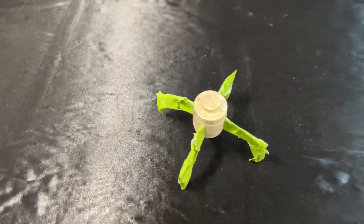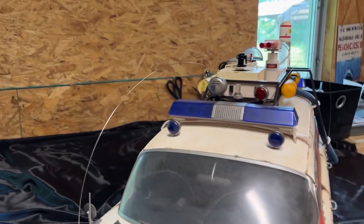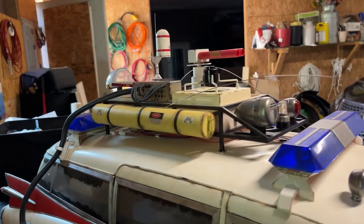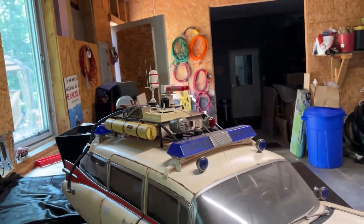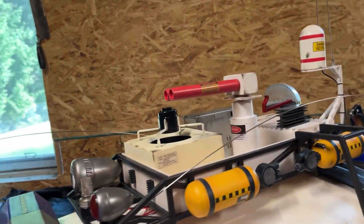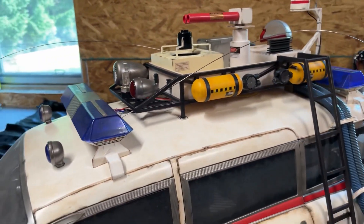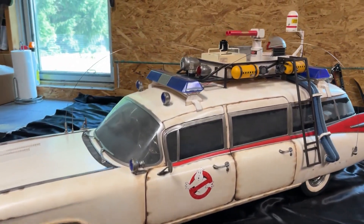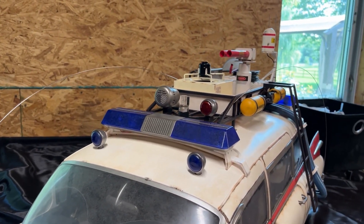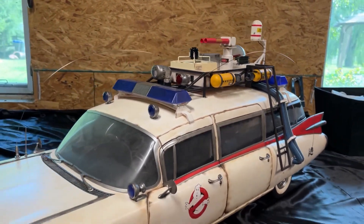I'll take the tape off and we should be good to go. I painted the HVAC fan motor — it came white and it's supposed to be black on the Afterlife version. It's not perfect, but when I do all the weathering it's going to cover up the imperfections. With this Afterlife car I'm not too worried about it because everything's supposed to look all messed up anyway. It is white on the original 1984 Ghostbusters car, but it's black in the Afterlife movie in all the shots I've seen.